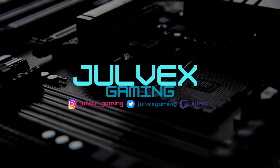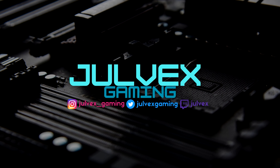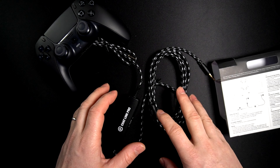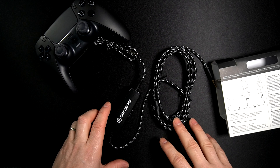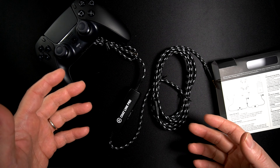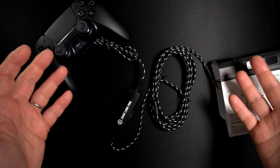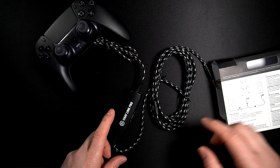The cable is long — two and a half meters — which is going to be useful for those PlayStations connected to your TV or monitor, giving you plenty of space to connect everything to your capture card or PC if you want to capture and stream.